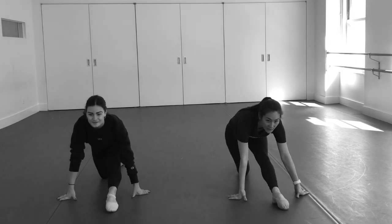Holding it for five and four and three and two and one, and slowly come up.